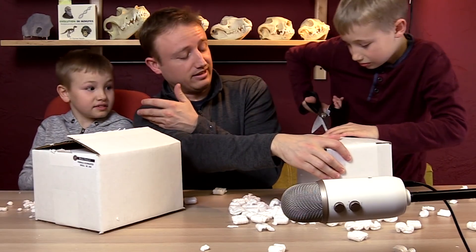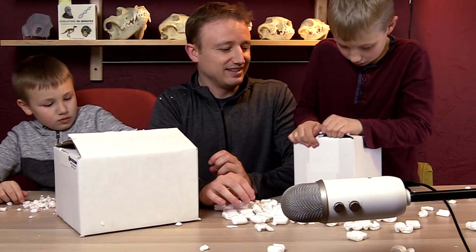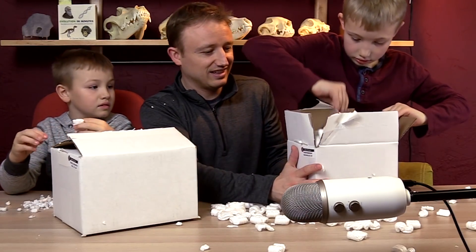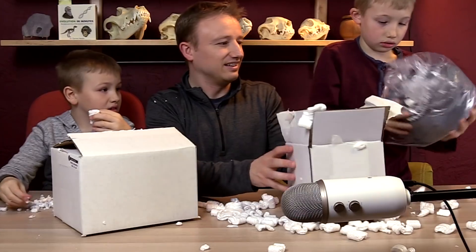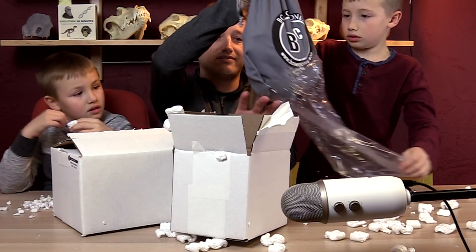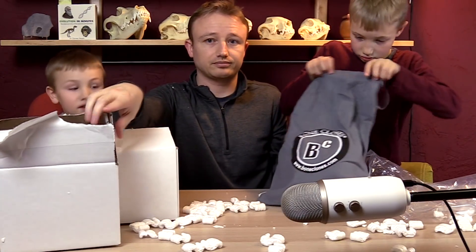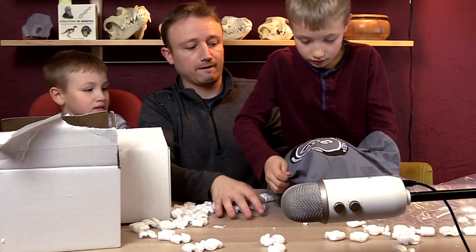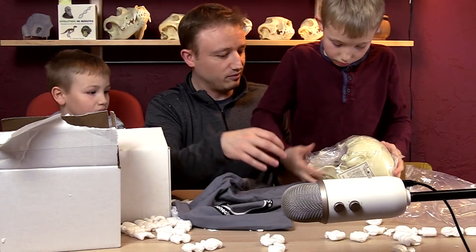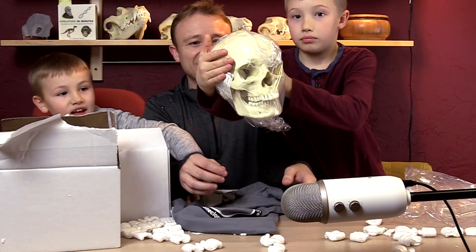I should be wearing safety goggles — yeah, I'm a real scientist. Jackson's going to open up the first skull. What could it be? There's a skull bag from Bone Clones. And what's inside the skull bag? Oh, it's heavy. Here it is — a bit creepy, but it's a human skull. Show it to the camera. That is a human skull.